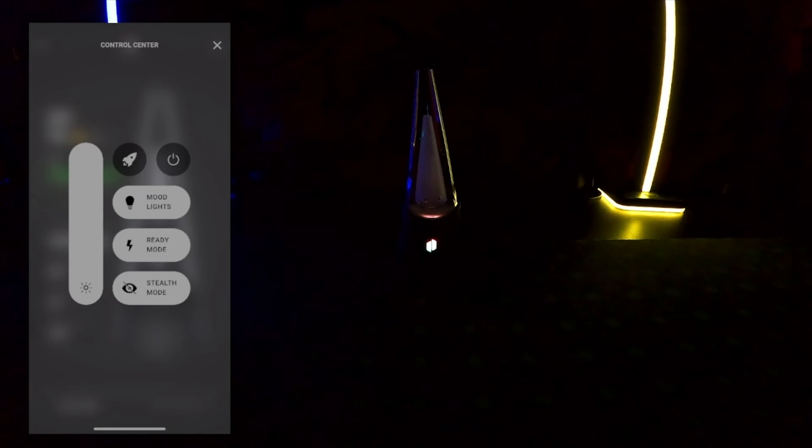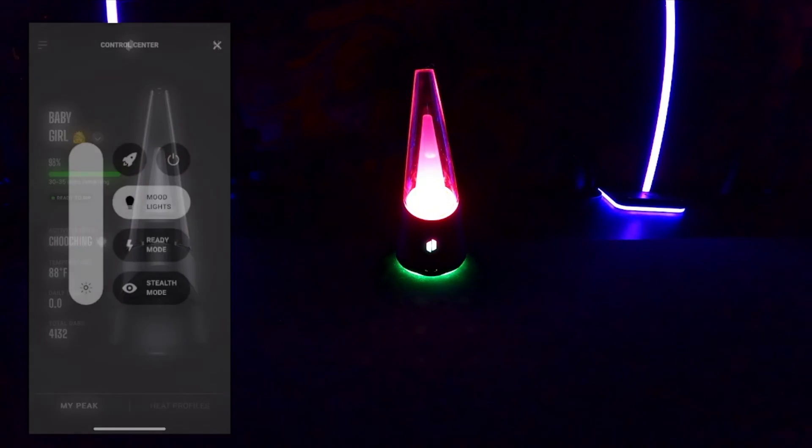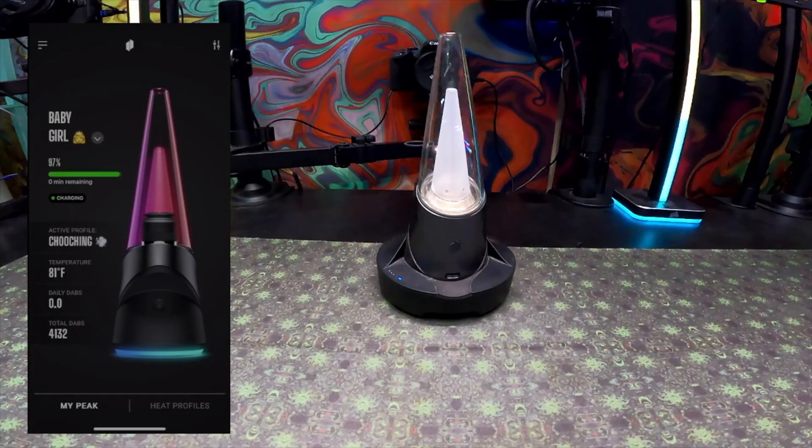To adjust your light level, go to the left side and use that slider to choose the percentage. There's also a power button — if you turn it off, you can't turn your Puffco back on from the app. To turn on stealth mode, go to the top right corner — stealth mode is right there. You can also turn on stealth mode by quadruple-clicking the Peak Pro button.